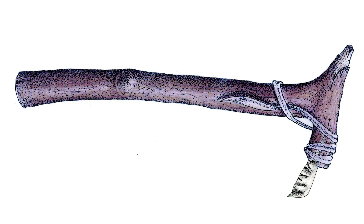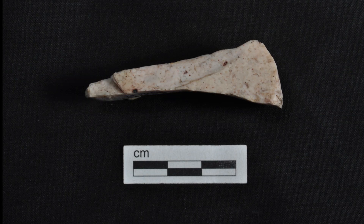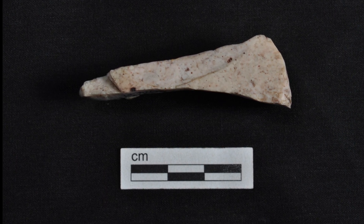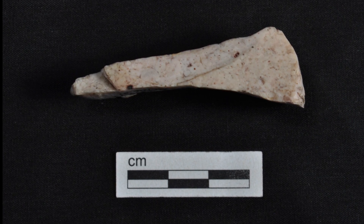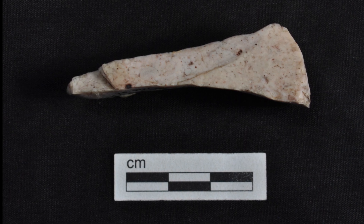Scrapers also could have been hand-held. With continued use, the edge angle of an end scraper would get steeper, and the user would retouch or resharpen the dulled and ineffective edge of the tool, causing the scraper to get shorter and the edge to get much steeper over time.